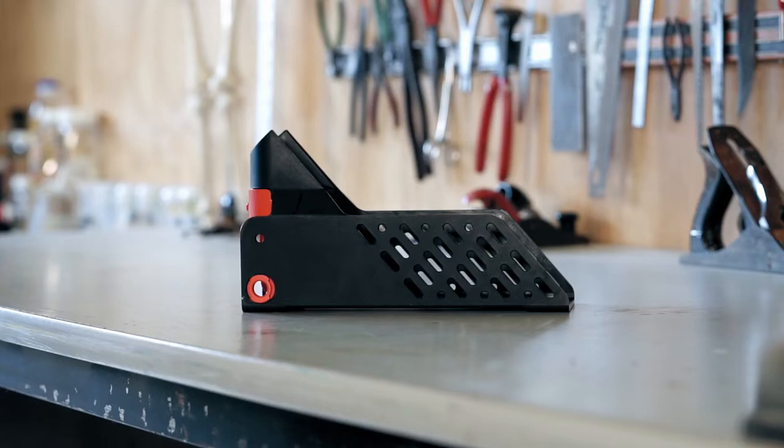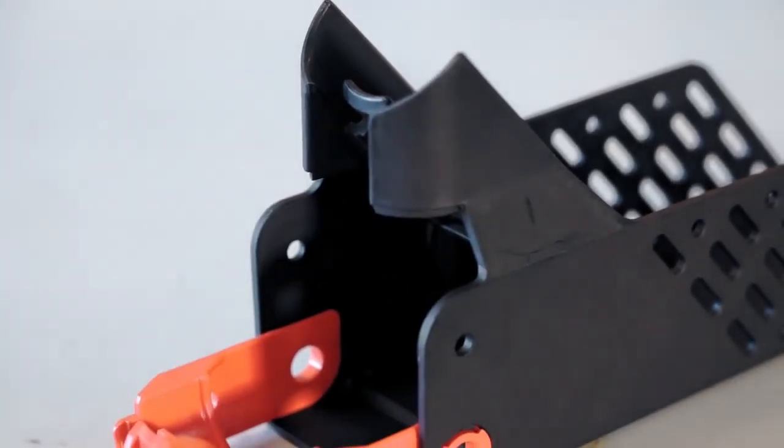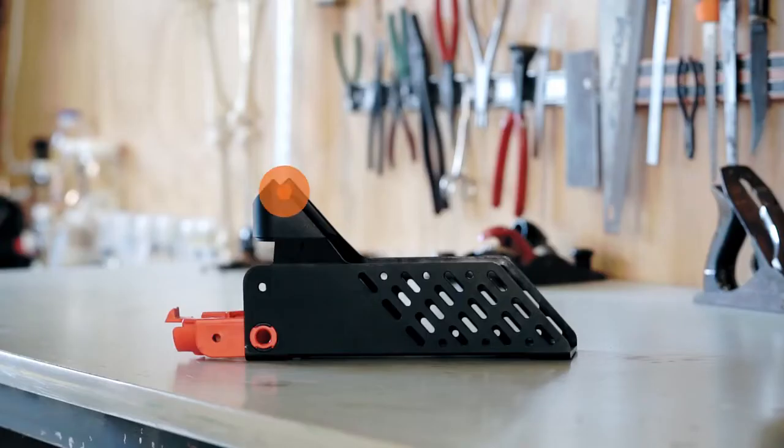To mount your Good Nature A24 Trap, open the orange locking tab at the back of the stand. Position the top slot of your A24 against the top of the trap stand and slide it down until you hear a click.